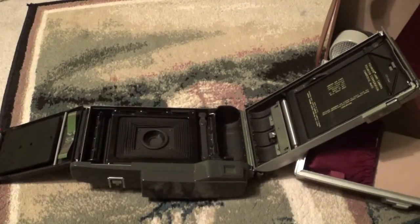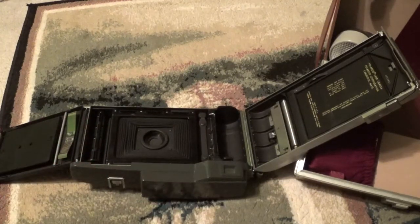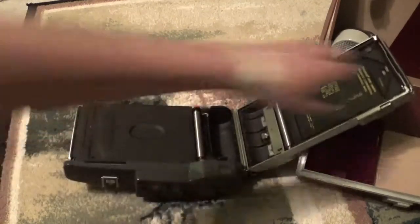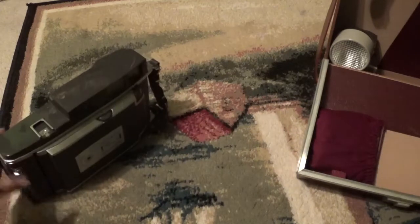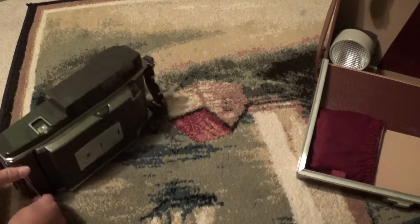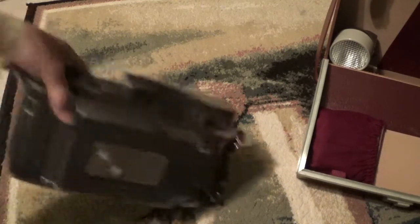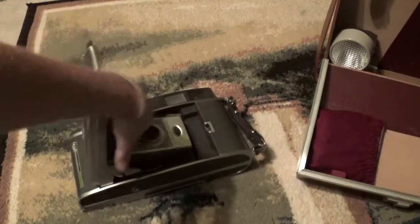This used old Polaroid roll film. You put it in here — I don't really know how to load it all that well. So, to take a picture, what you do is open it up.